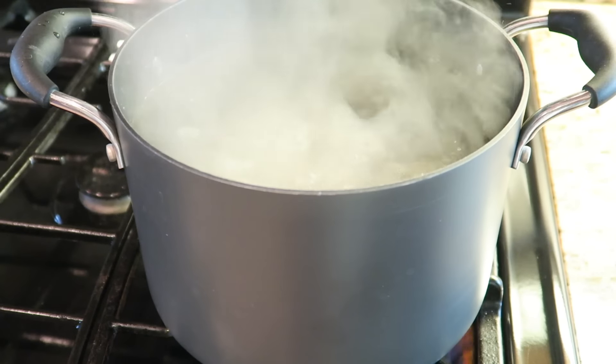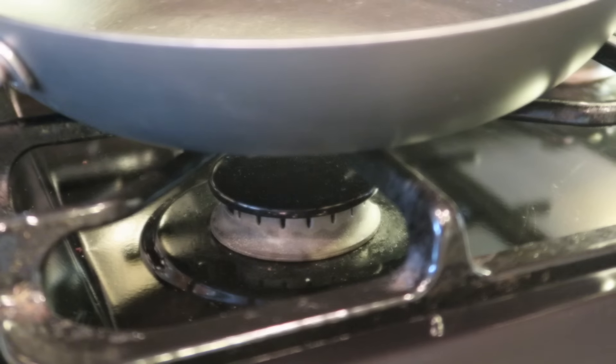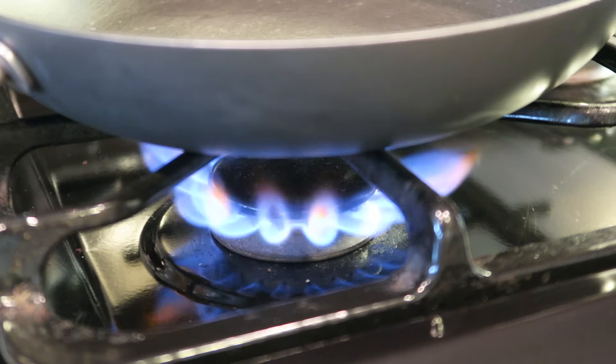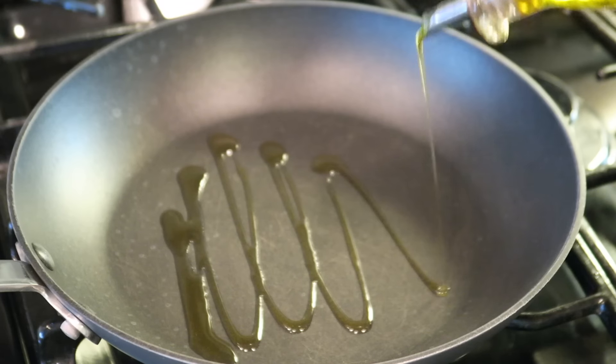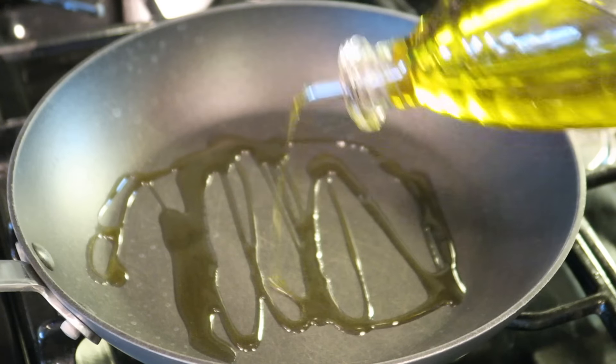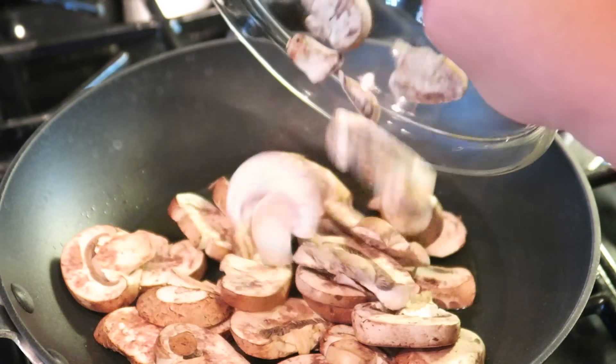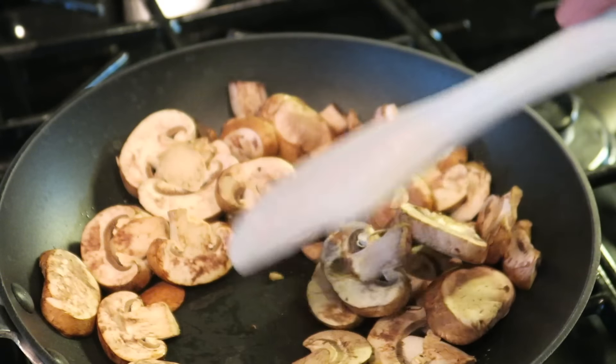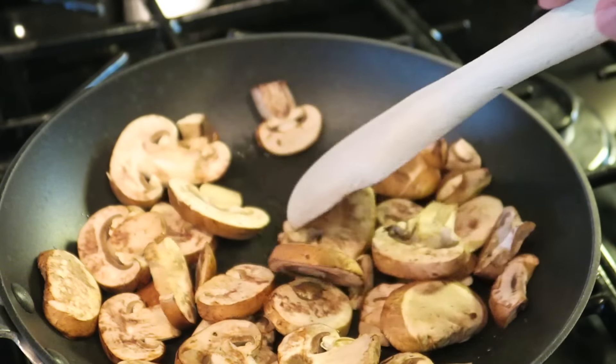What we're going to do first is just get our gnocchi cooking in a pot of boiling salted water. And while that's going, we're going to go ahead and start frying up our mushrooms. I'm using about 1 to 2 tablespoons of oil, and we're going to toss in our mushrooms and give that a nice toss, coat them really well, and make sure they're nice and fried.